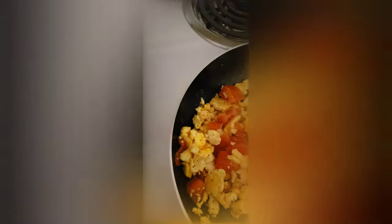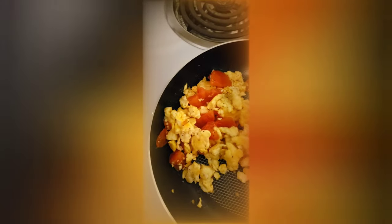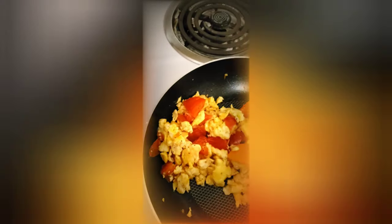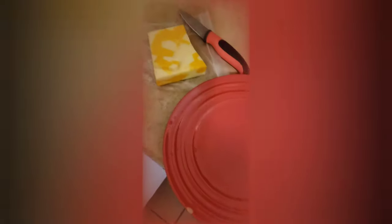Unfortunately I cut one piece a little too thick — it's like a little chunk. But anyway, this is my day-in-the-life vlog, and I am happy to share it with everybody. We're gonna plate it now.